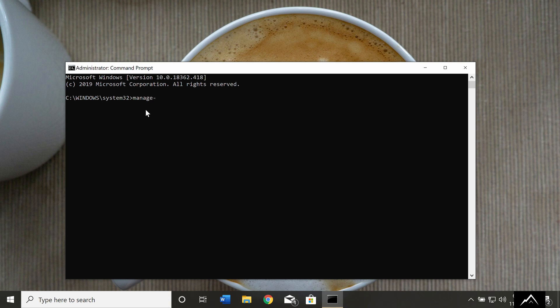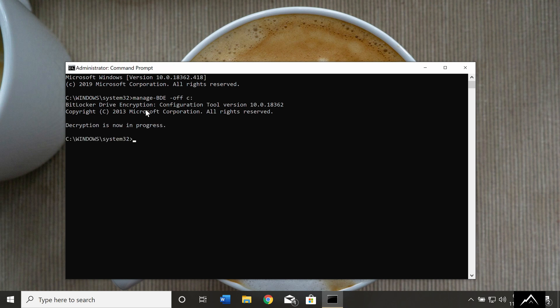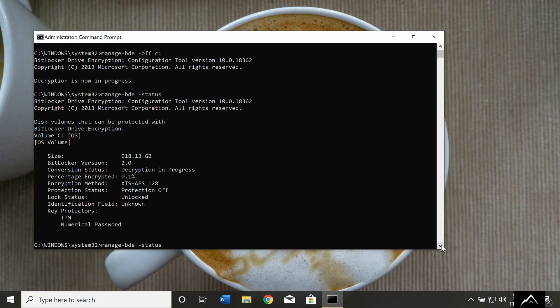Now type in the following command: Manage-BDE space -OFF space C: (or the drive letter of the encrypted drive). Hit Enter. The drive should begin decrypting. However, there's no status indicator here, so to see the progress type the following command: Manage-BDE space -Status, then hit Enter. If the drive is decrypting it will look something like this. If it's complete, it'll look like this.